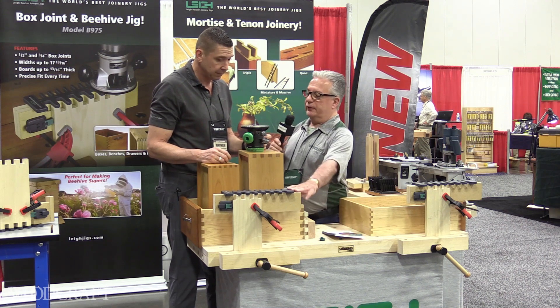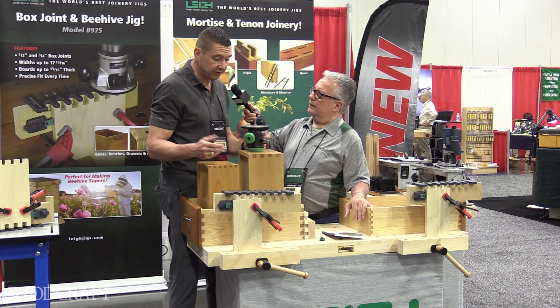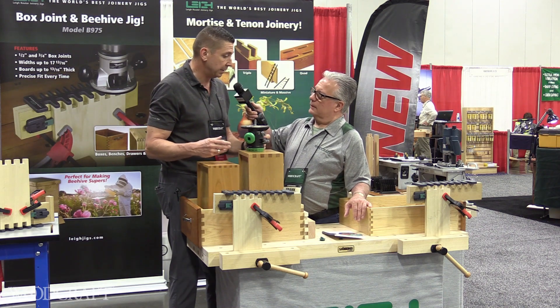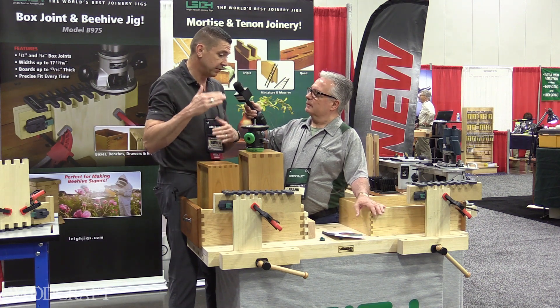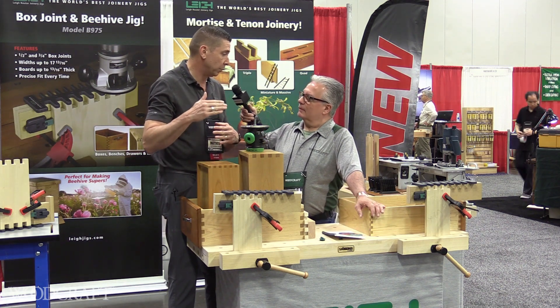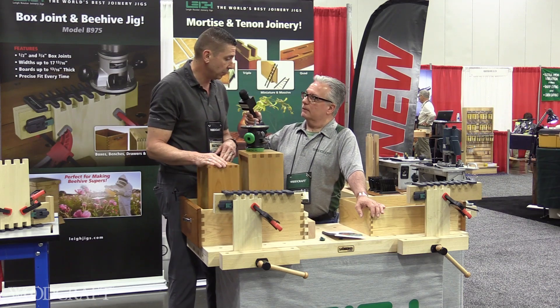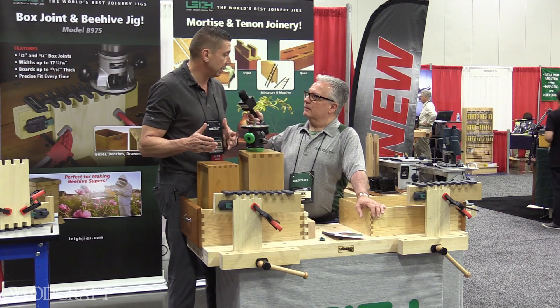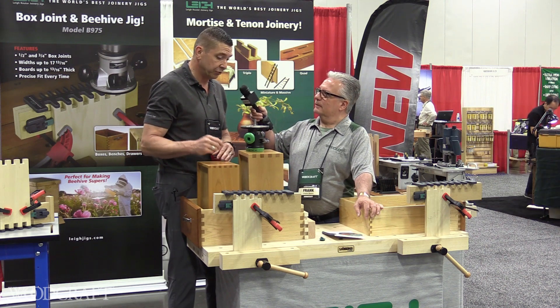You came up with this specifically because there was a need out there — tell us about that. We got a number of calls from people wanting to make beehives. Standard beehive boxes come in standard sizes up to about nine and three-quarter inches, so that's what this jig's width capacity is — just over nine and three-quarters. So you can do a standard beehive box or beehive super, as they call them, and build your own beehives.